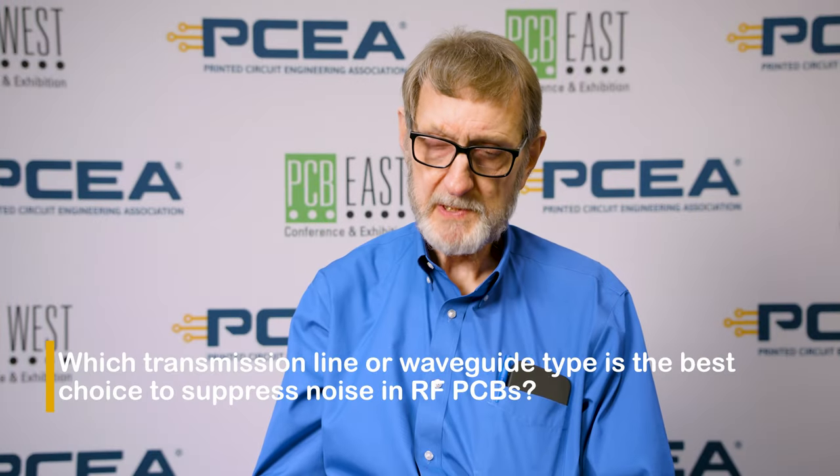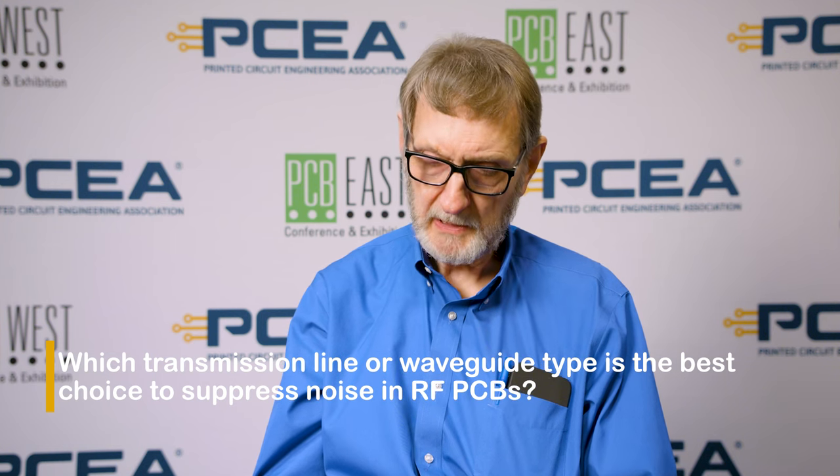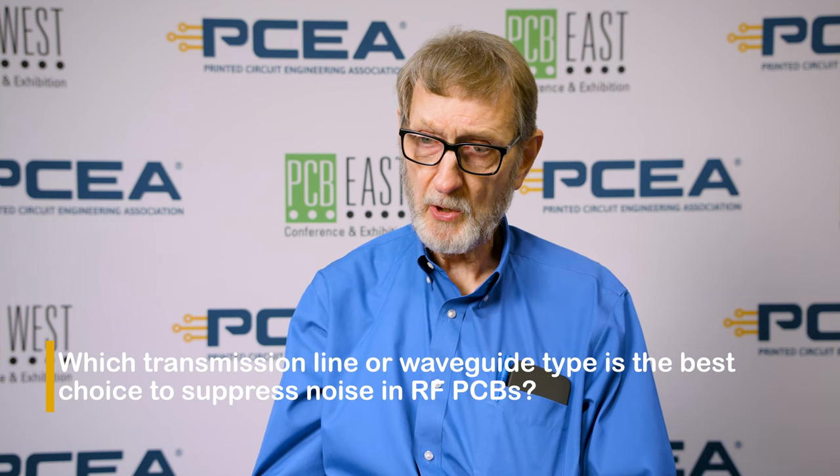With RF circuit boards, the best way to prevent noise coupling into the RF signal is to use what's called a coplanar waveguide with ground. It's an outer layer routed signal above a plane with copper on either side of it attached to the plane. When you do that, you contain the fields in the cavity that's created and it makes a good high quality waveguide to move high frequency energy through the circuit board. The coplanar waveguide with ground is probably the best way.